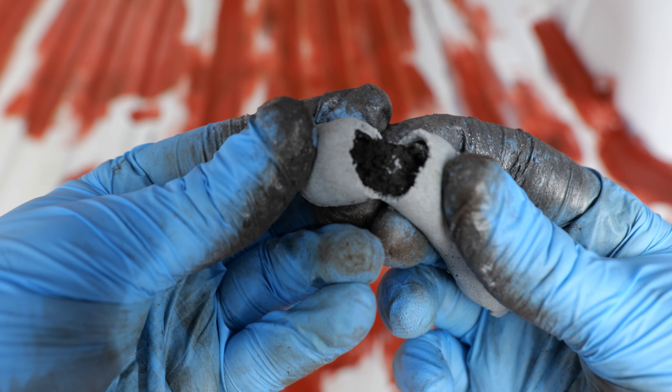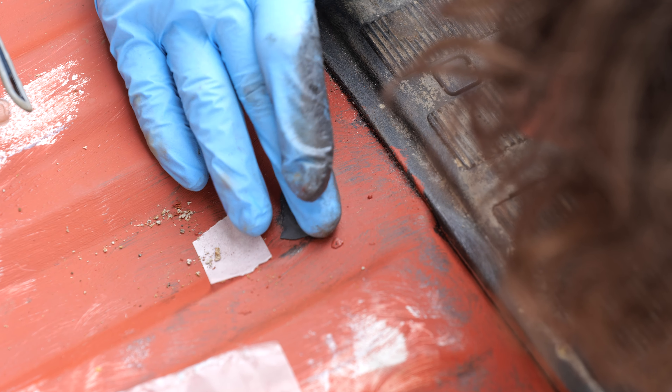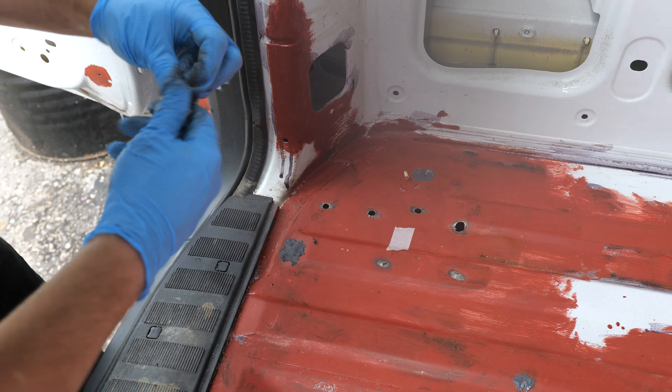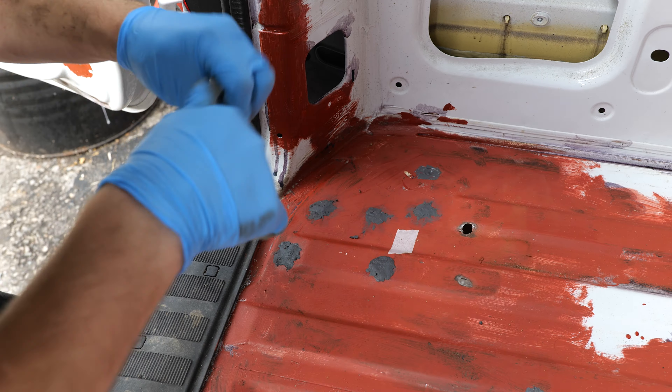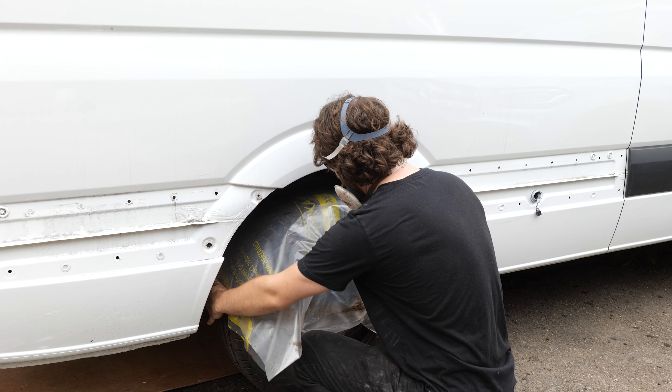So I went out and purchased JB Weld steel-reinforced putty, got it all mixed up in my hands, and it worked wonders - filling all of these massive holes with ease. I was able to fill the holes in the side of the wheel arches from both the interior and the exterior of the van, to really make sure the putty was locked in place and weatherproof.